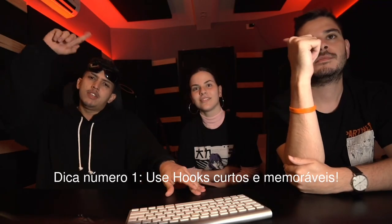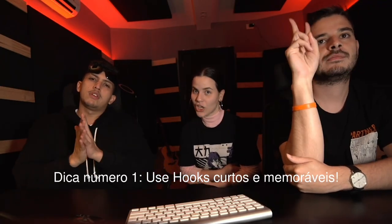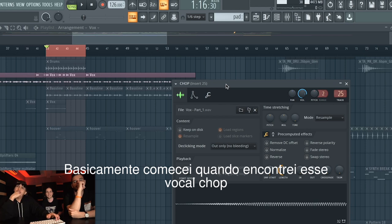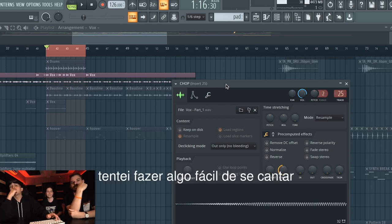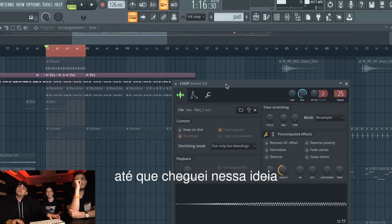Tip number one: use short and memorable hooks. Basically, I started when I found this chop, and I tried to make something easy to sing, and then I came up with this.